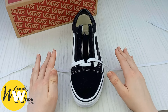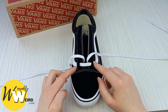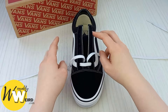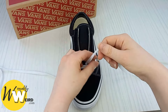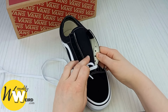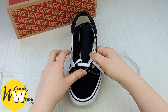If your Vans are fresh out of the box they should already have a little loop lace done in them, but if not, take both lace ends down into the two bottom eyelets and pull them together to make sure they're the same length before we begin. Then take the lace on the right-hand side and bring it up and underneath through the second eyelet on this side, so it's kind of hidden.